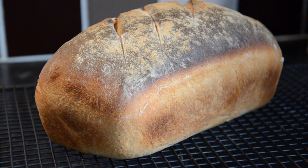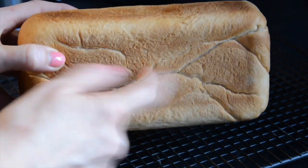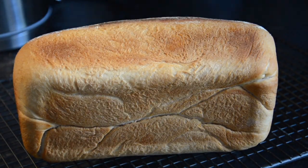You will know the loaf is cooked as when you tap it there should be a hollow sound. Place on a wire rack and leave it to cool.